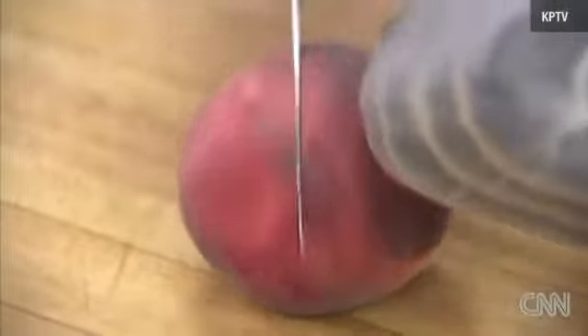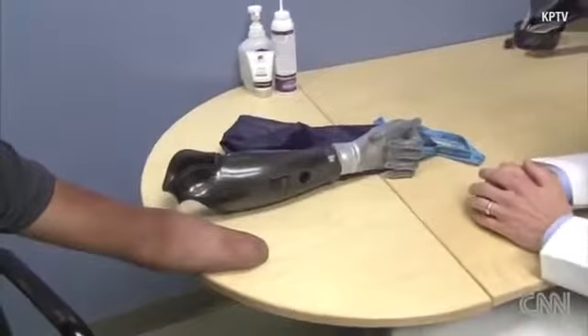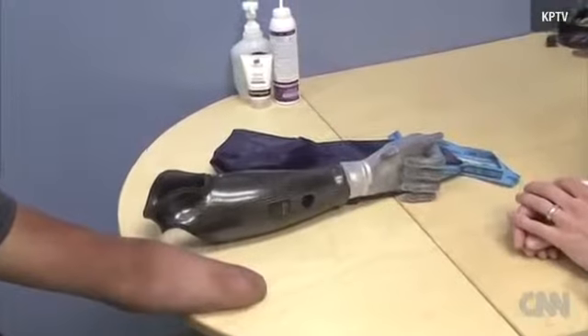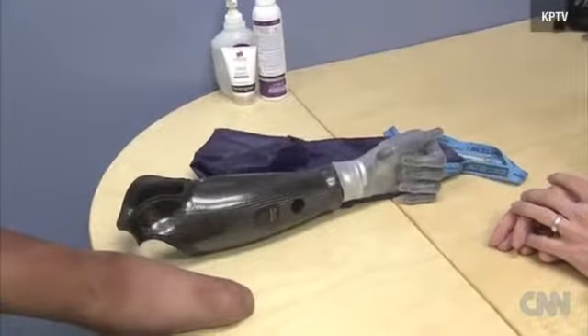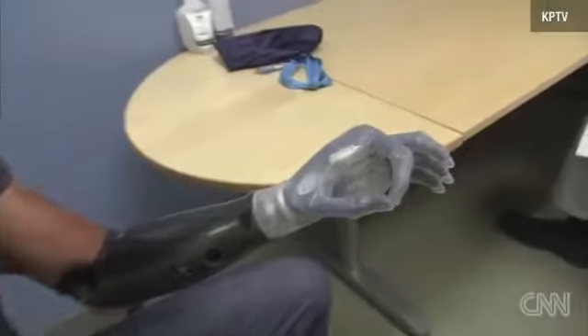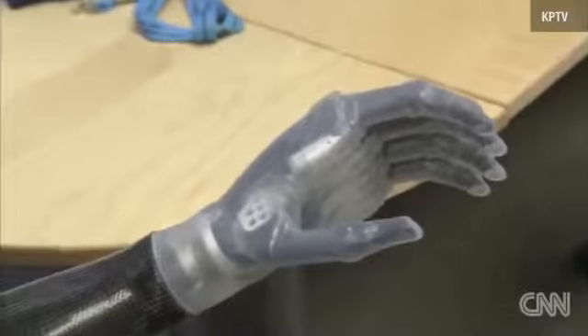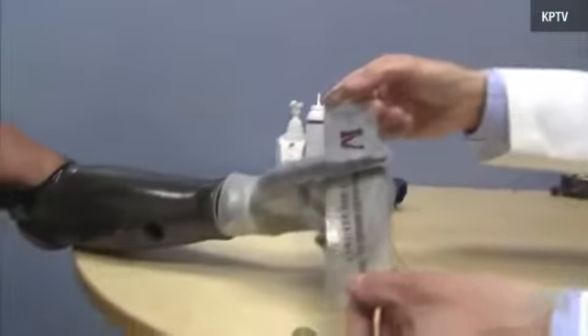Still, cooking requires two-handed dexterity. Garcia came to Portland to Advanced Arm Dynamics to be fitted with his new prosthesis. This bionic hand is the latest and greatest in the rapidly evolving field of prosthetic technology. The sleeve of the bionic hand fits tightly over his skin so that his skin connects with electrodes in the prosthesis. That allows Garcia to use the muscles in his forearm to control his new hand's movements.